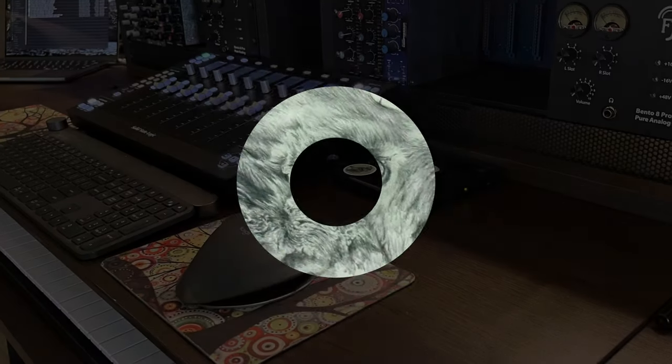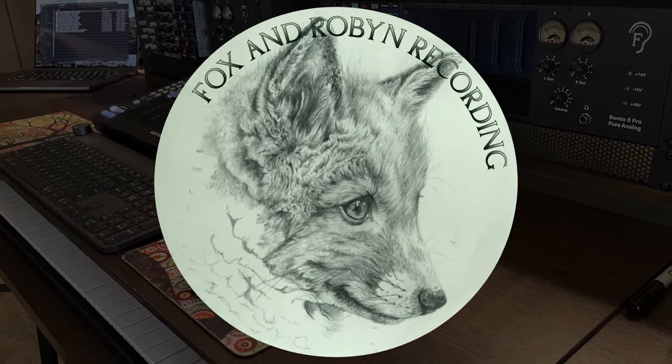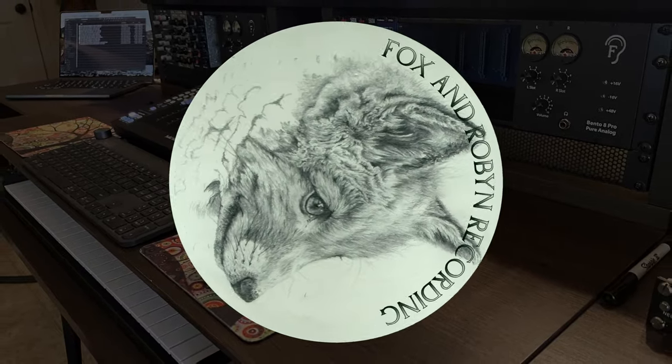Hey, welcome back to Fox and Robin Recording. Today it's coffee time, so let's get to it. We're back here for Fox and Robin Recording — I know we haven't done a video in a while, probably about a month. We've done a bunch of shorts, but we haven't done a long-form video.